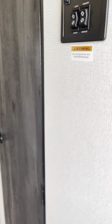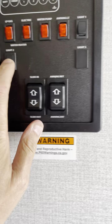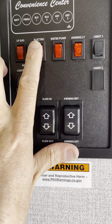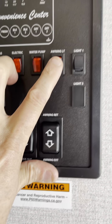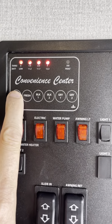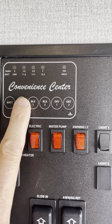Heading into the camper. First thing we're going to look at is your control center. I'm just running off a battery right now but I do have lights on. That would be your LP gas water heater, or if you're going to run it off electric — so depending on where you're camping. That's your water pump. Awning light. And then here's another light here. These are just levels — so my battery's good, it's got power. Everything else will be empty.